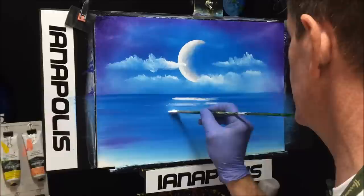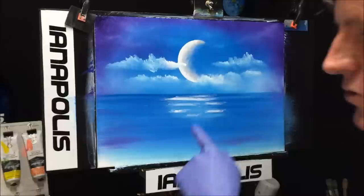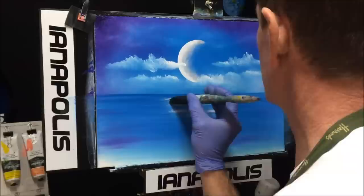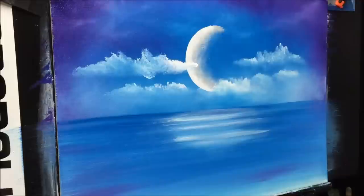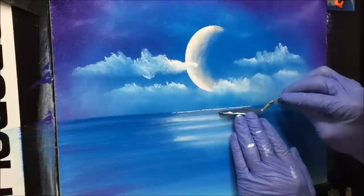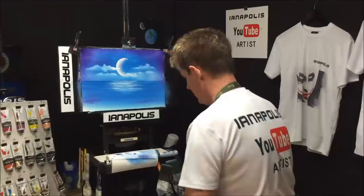Now I want to get some more intensity here. Watch this — see how dry and chalky it is. When you wet your brush you can push that through. That's a good thing about interactive acrylics — you have good paint, you can do good things with it. I've got some paint on my knife and just for the sake of the painting I want to separate the water and the sky with some intense reflections of the moon there.